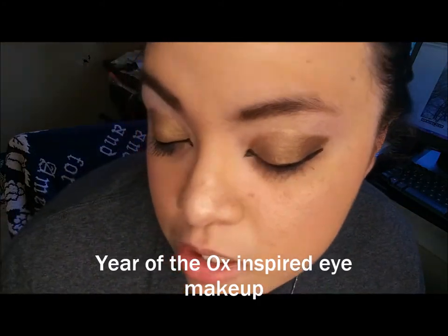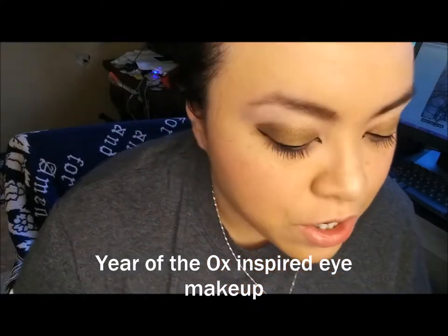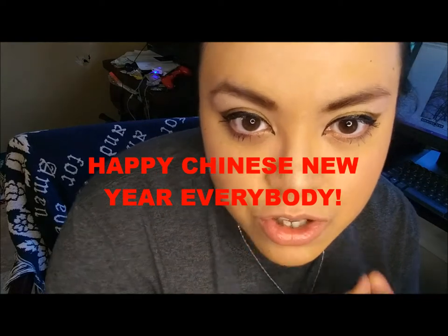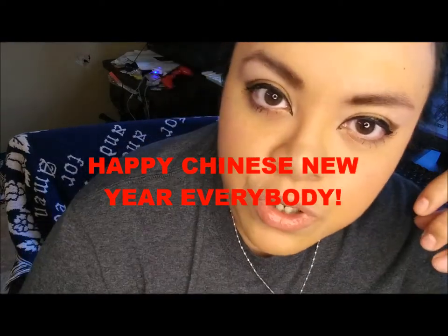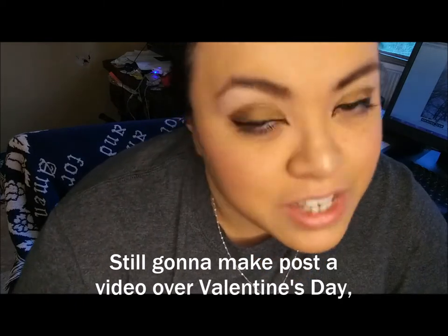This is my Year of the Ox eye makeup idea. I don't know if you like it — use it. If you don't, that's fine. Happy Chinese New Year, and I hope you guys really enjoyed this short video. I am going to do a Valentine's idea at the end since there's a lot going on this weekend. But hey — Freaky Friday. Let's get freaky. Bye.